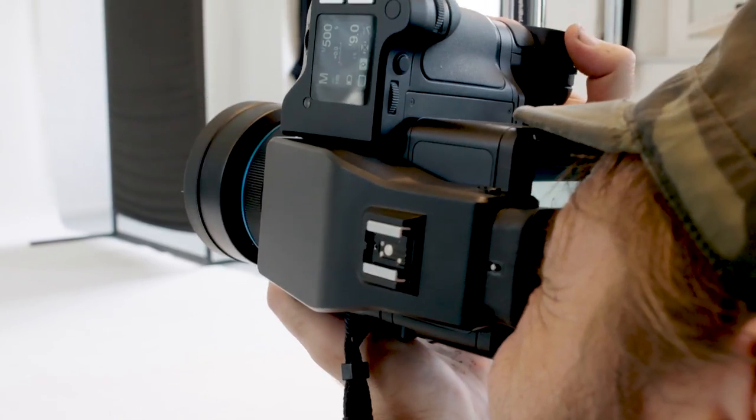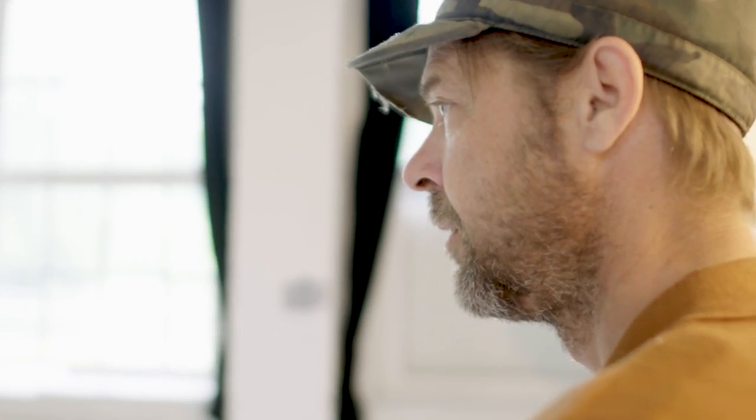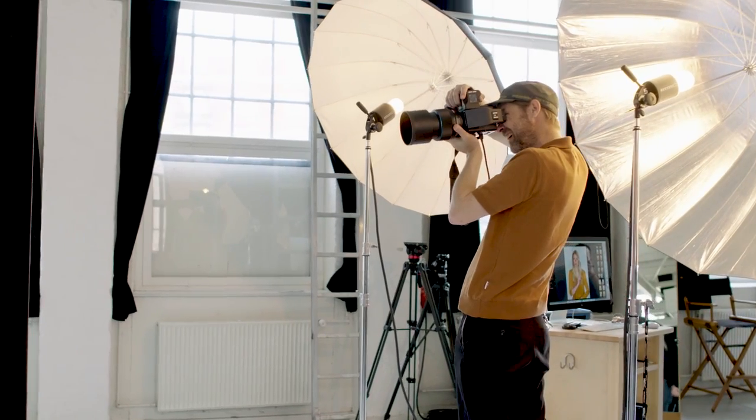Shooting in focus recomposed mode, it is possible for me to keep the eyes in focus, even though I tilt the camera down to make a better composition. If I don't have to worry about focus, I can devote all my attention to getting a great image.